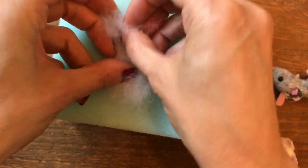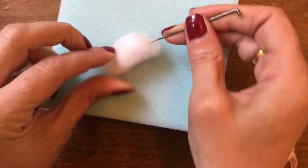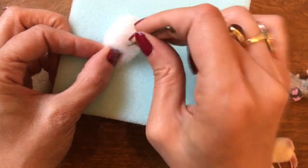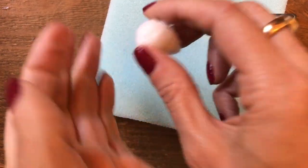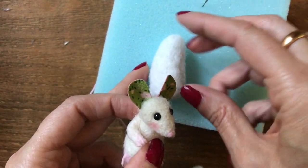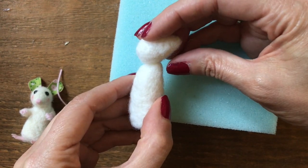Take a smaller amount of white wool to make the head, just roll that up and needle felt all over. You may wish to wear finger guards because this is a smaller area to felt, just to protect your fingers. I'm just going to roll the head. Because I want this little mouse to be a carol singing mouse, I want his head to be pointing upwards.